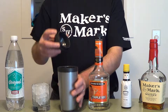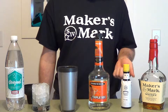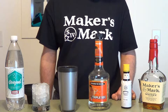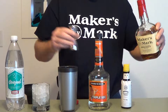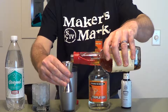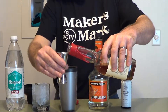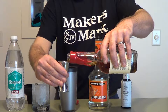We're going to add all of our ingredients — which include Maker's Mark, bitters, triple sec, ice, and sparkling water — into a mixing glass. Actually, we're going to add everything except the sparkling water. That gets added at the end.